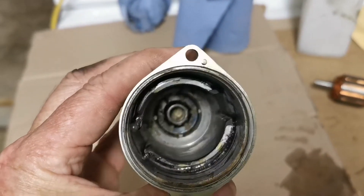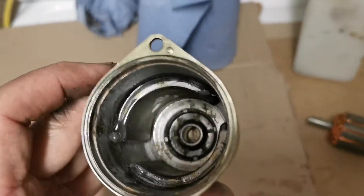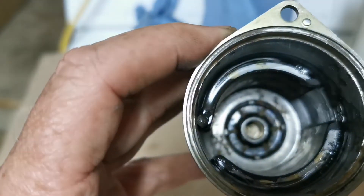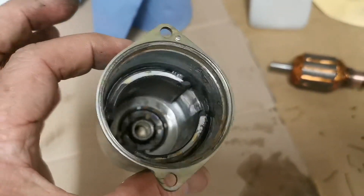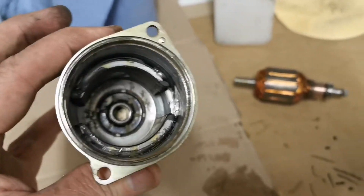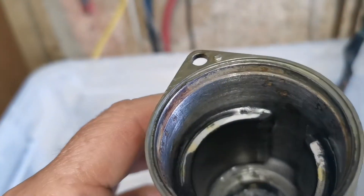That's done — resined in there. I'm going to let it go off overnight, then stuff a little bit of white lithium grease or normal grease in the bottom, stick the armature in, spin it around, and see if it spins. Then I can assemble it back together, give it power, and see if it spins. Hopefully that is a fix.